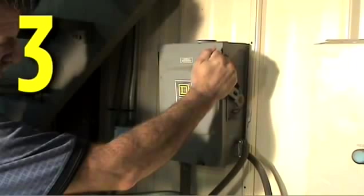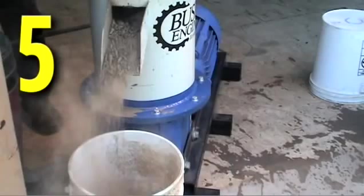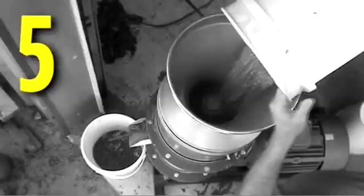Step 3: turn the pellet mill's power on. Step 4: slowly introduce organic material to be pelletized into the input funnel, being careful not to overflow the chamber. Step 5: after a few minutes, the mill will begin to expel ground material or a poorly formed pellet.